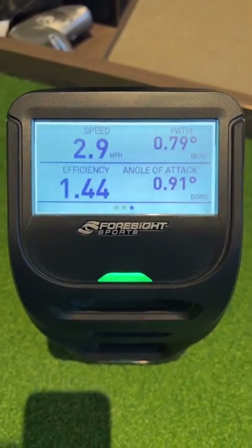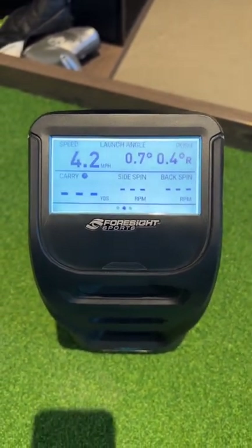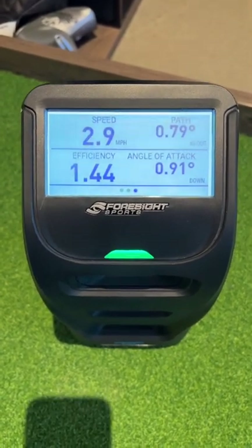So if you had this set up in a line to a target out on a putting green, you could be working on your angle of attack and path with your Foresight Sports GC3 outdoors or indoors for that matter. Pretty cool little feature that a lot of people don't know about.